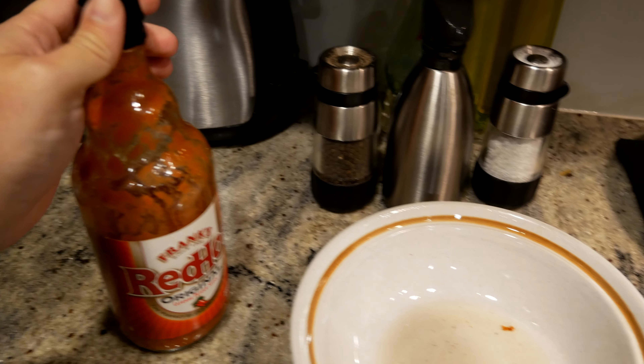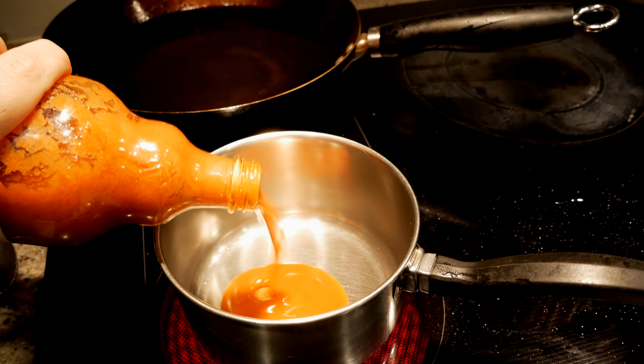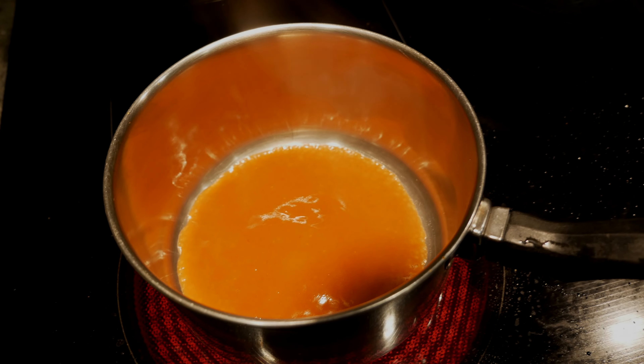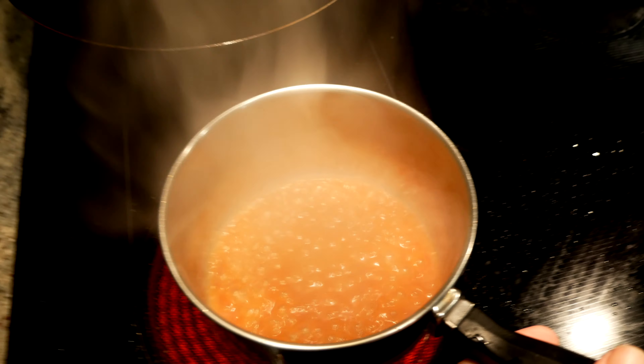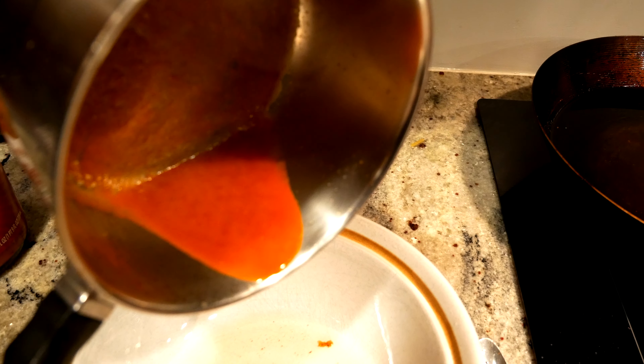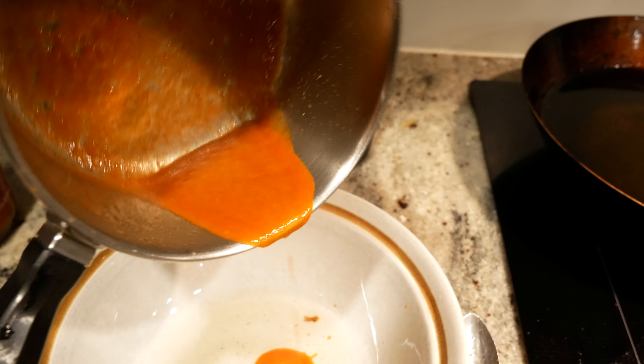All right, so first I turn my burner all the way to the highest setting. I take the hot sauce, I add it to the pan, and I boil it until it's reduced. This will make it taste a lot better and add nice thickness to it. It will be absolutely beautiful.